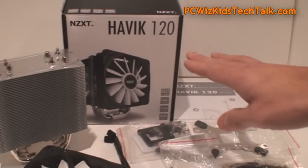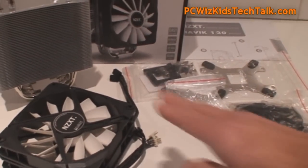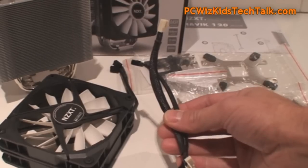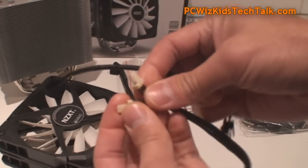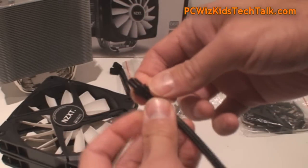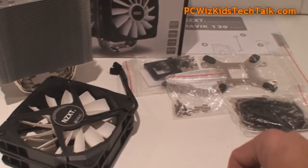There's the whole kit — you can see the fans and the splitter cables. You can plug two fans into one cable and then attach that to your motherboard. It comes with two different cables in case you want to change the resistance of the fans, and also the required hardware for any type of CPU.